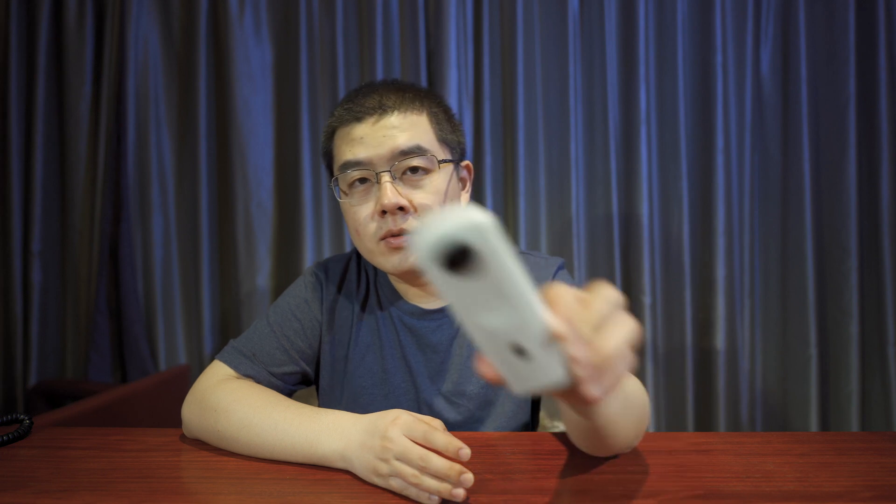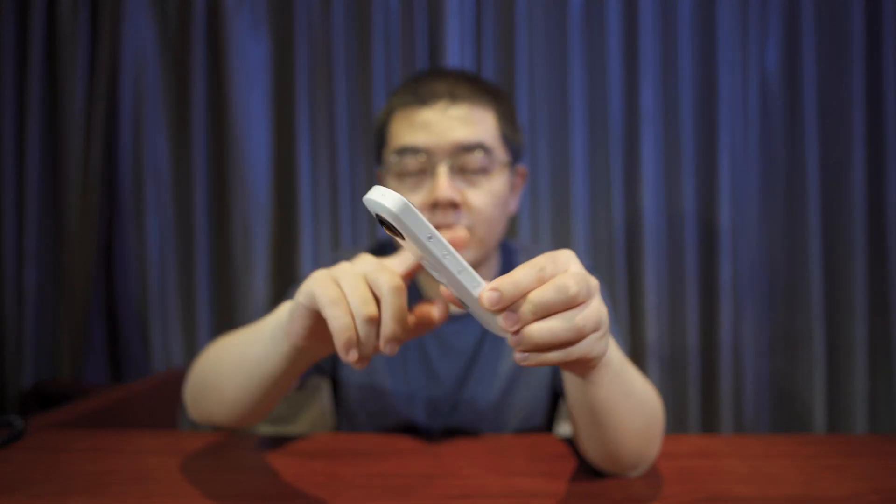The Ricoh Theta SC2 was released around December 2019. The camera has a highlight finish on the surface. The Ricoh Theta SC2 was designed for beginners and some lifestyle shooters.